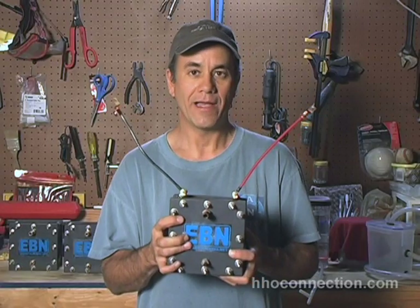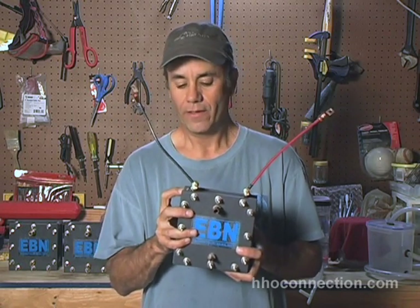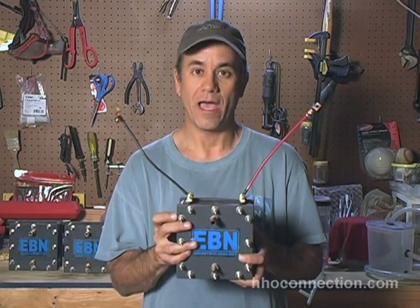I went ahead and soldered them to the plates to give a much tighter and better connection. I'm going to show you in detail how I did that, because soldering to stainless steel is tricky enough, and getting the heat shrink over the connectors with the two pieces soldered together is even trickier. But I'll show you how I did it.